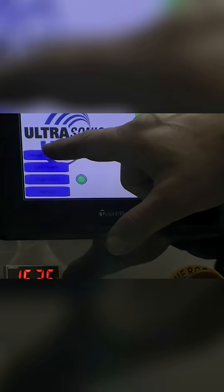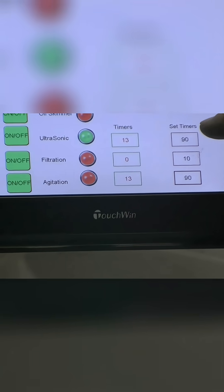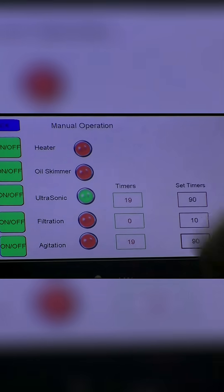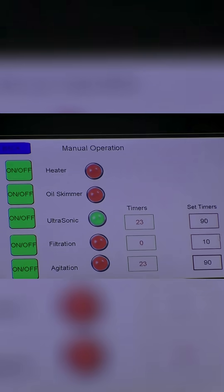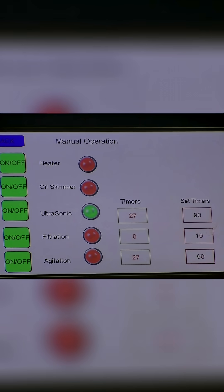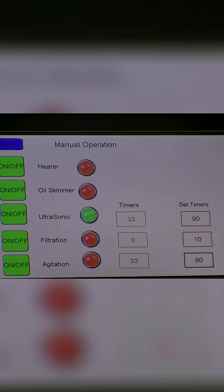As we go to our manual operation screen, we can see that we have a timer set at 90 seconds for the ultrasonic, 90 seconds for the agitation, and 10 seconds on filtration. We have the green light right now, which means it's in ultrasonic cleaning and agitation mode. When we get done with that, it automatically goes into a filtration mode, which skims all the dirt and debris off the top of the water.